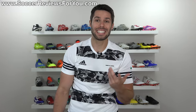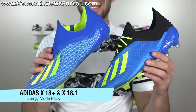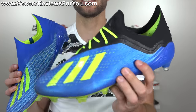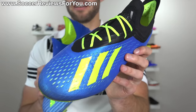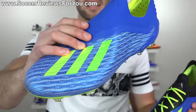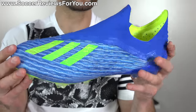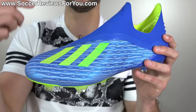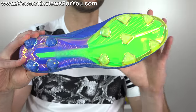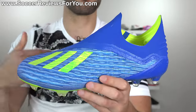Next up we have the Adidas Energy Mode Pack. Brand new for the 2018 World Cup — not just as a colorway but as a boot itself — is the X18 line, made up of two different top-end models: the X18.1, which has a lacing system and an entirely different upper, and the X18 Plus, which is a laceless boot with an entirely different upper. A lot of people seem to prefer the look of the 18 Plus, though I personally prefer the 18.1. The 18 Plus is a good-looking shoe, just something about it looks a little bit strange to me. I'd rate the 18 Plus probably a B+.